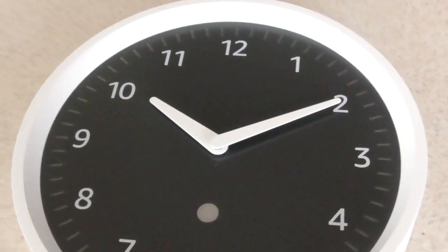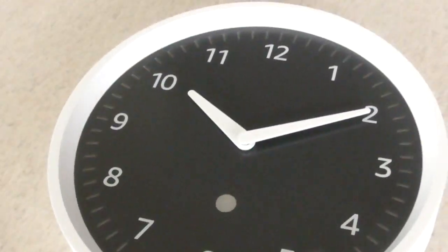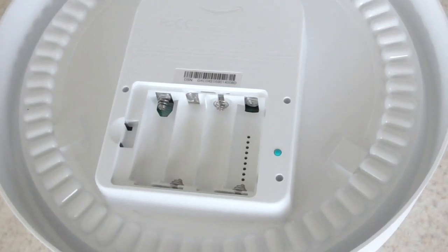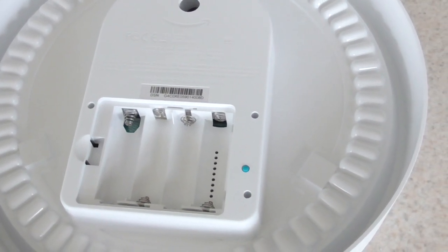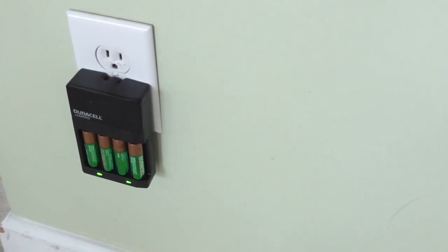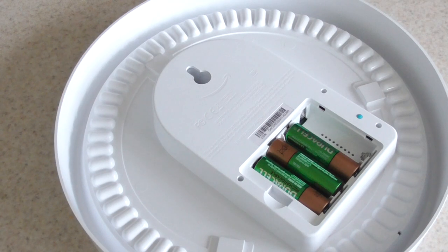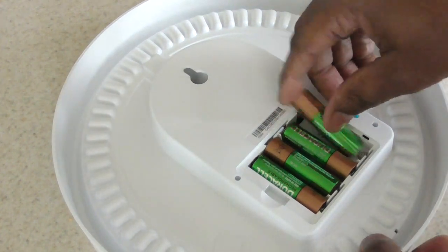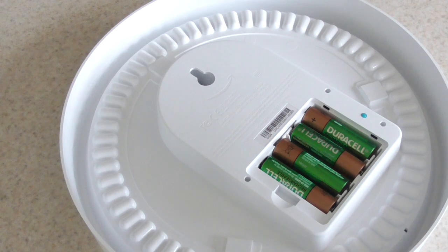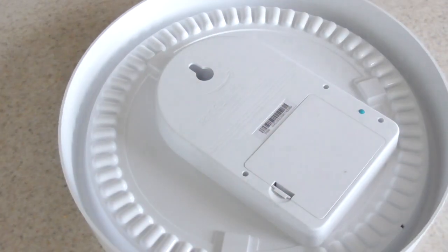You can see it — this is what it looks like. It's a hard plastic back with four double-A batteries. One thing I love about this clock already is it sets itself. You don't have to worry about daylight saving time. The only thing you'll have to worry about is changing the batteries, that's it. I could live with that.